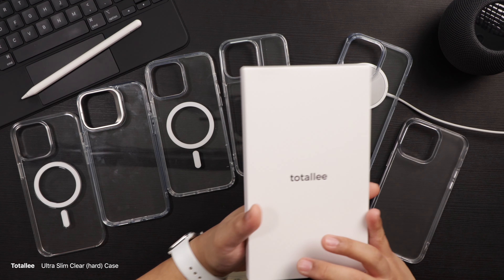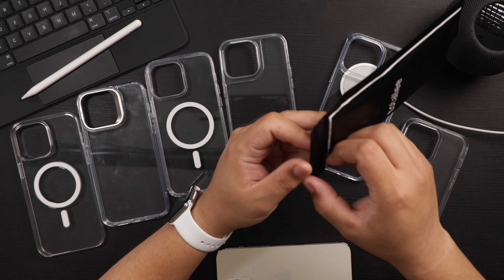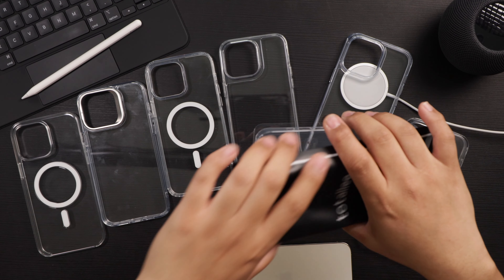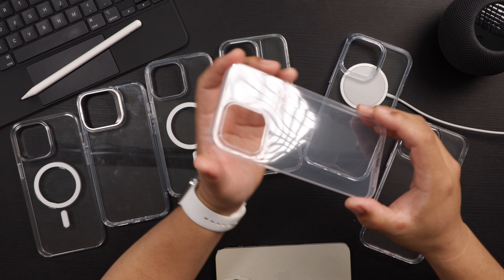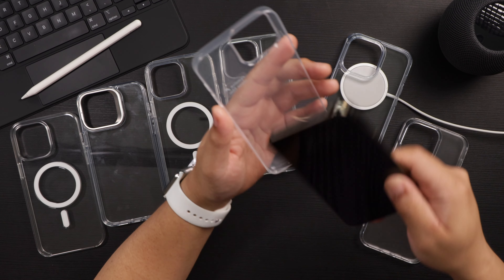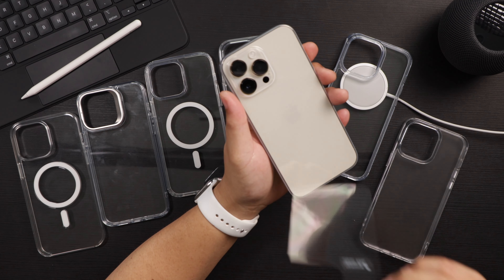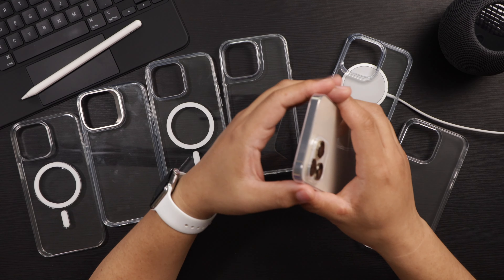Last but certainly not least, we have a Totally case. I believe this one is a very thin case — I liked it because it was minimal. It will provide very light drop protection for your phone. It also has protective film — it's a clear but really flexible case. If you want a super minimal case, Totally is the way to go — pun intended.